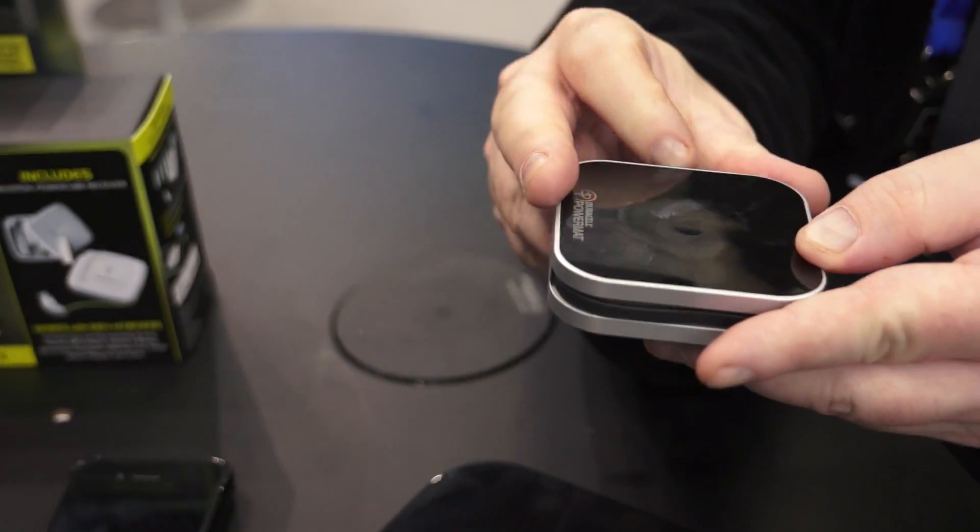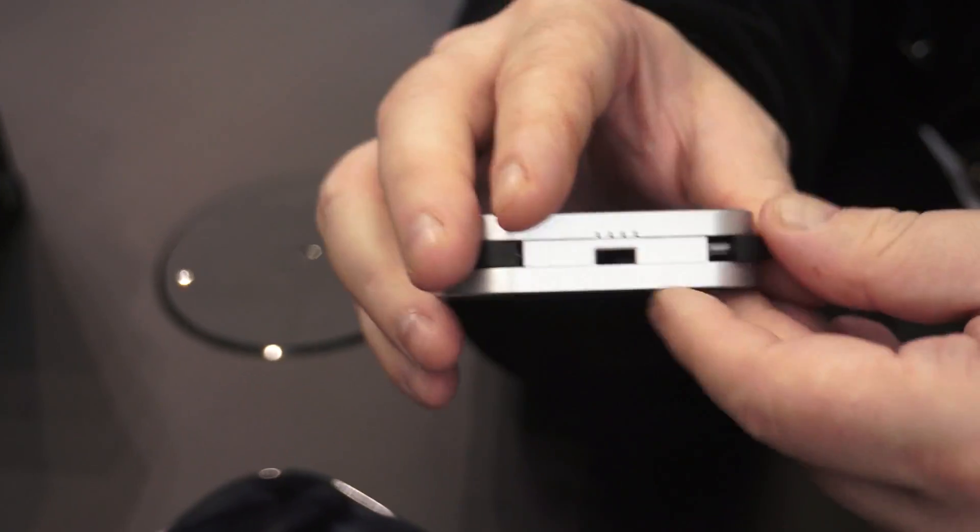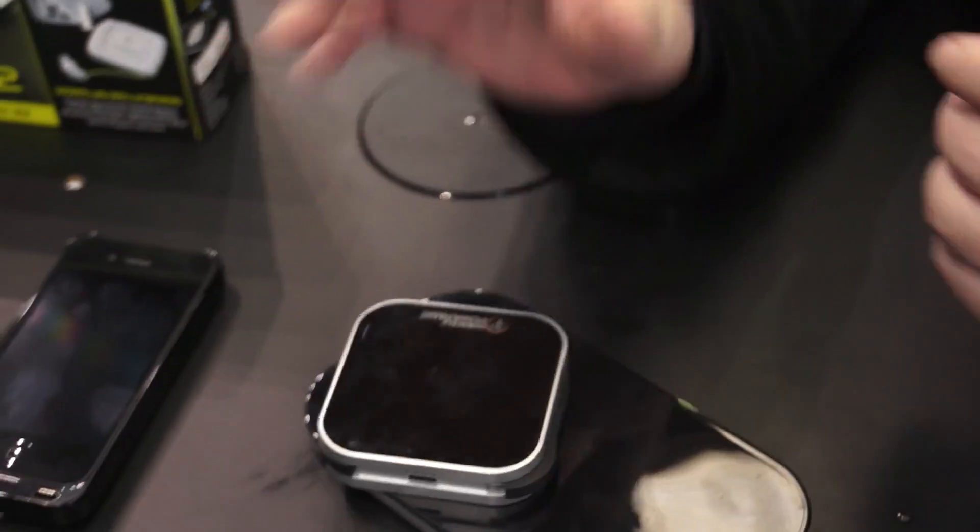The backup battery charges via a USB cable if you want to use your computer, or you can charge it by simply dropping it on the mat.